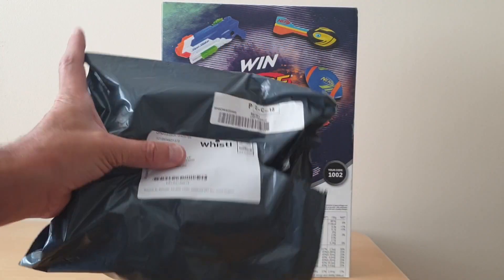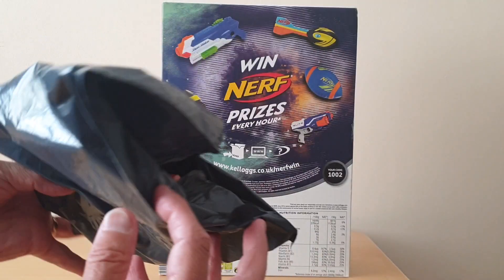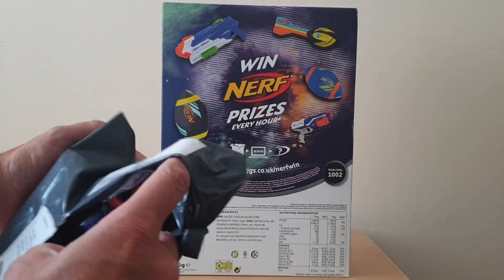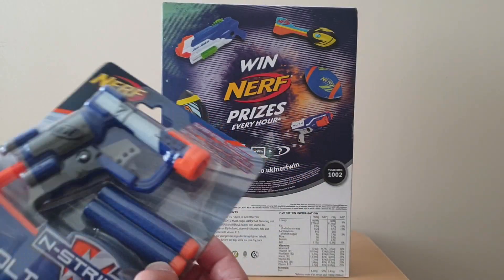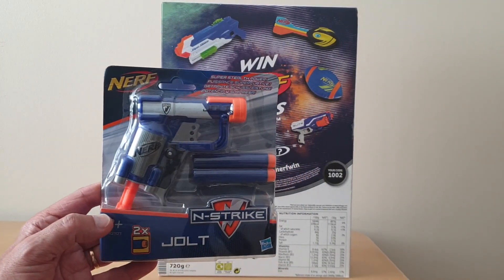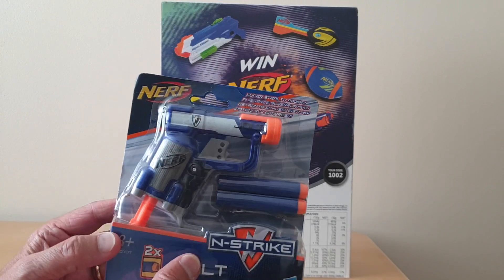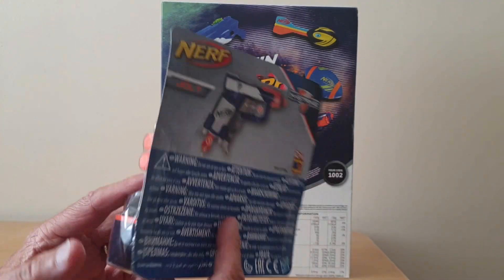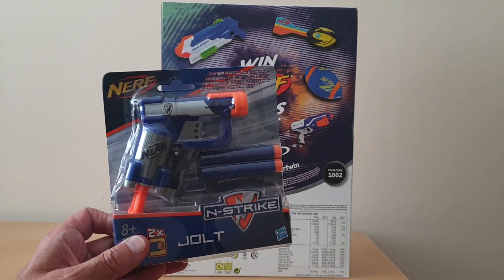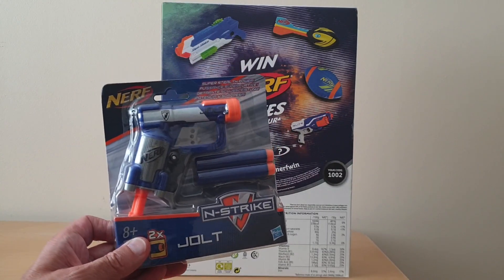The prize came in fairly standard grey packaging with nothing else included from Kellogg's — other than the free AccuStrike Jolt gun itself. It was commercially available, so I had thought they might include a congratulations letter. I did get an email from them congratulating me, but that was it.